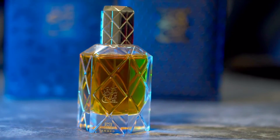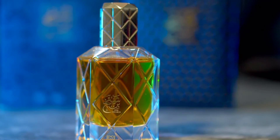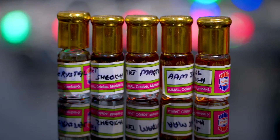Amber is quite prominent; the oud is there but in the background. After a couple of hours the sweetness tames down and you smell amber and oud. As it goes down you smell more oud rather than amber. The amber and oud are doing a very good interplay, which is actually reminding me of Ajmal atars — I did a video on the top 5 fragrances from Ajmal with amber notes, and this is similar to some I highlighted there.